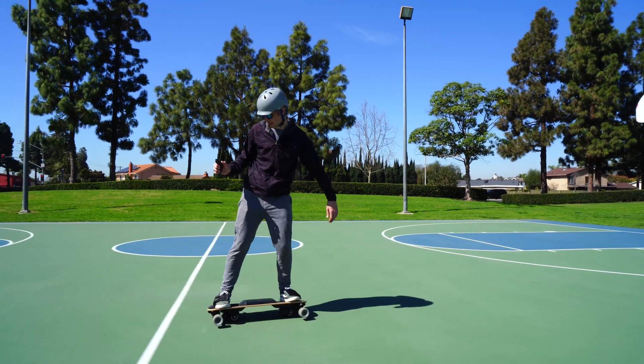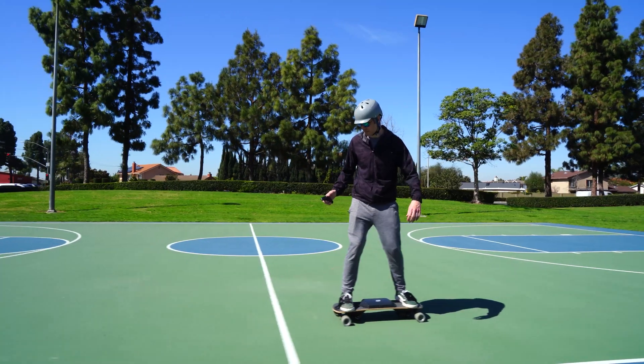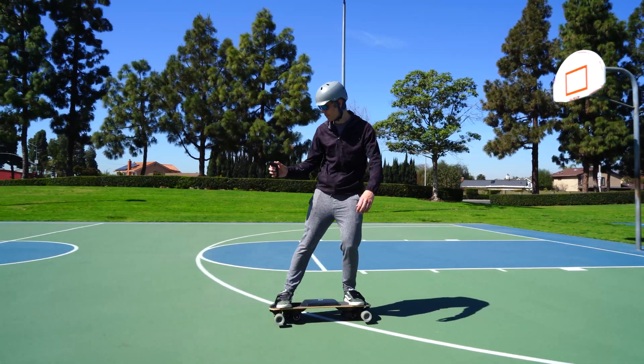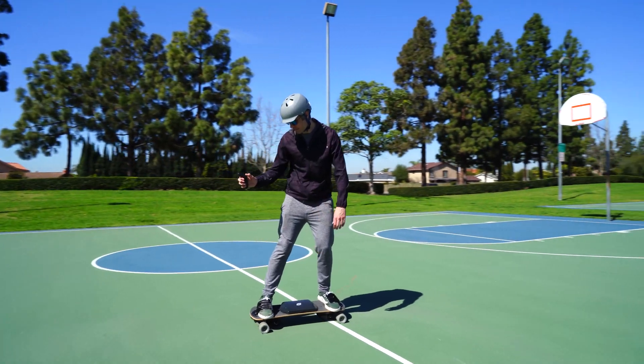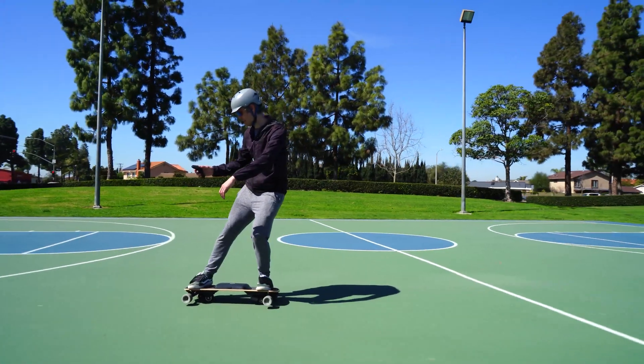Electronic braking is possible with the summer board, although it's not recommended. Traditional electric skateboards are so dangerous because this is their only option for braking, and you really have three fail points: the belt can break, you can get electrical interference with the signal from the remote control, or the battery can die and then you're left with no brakes.